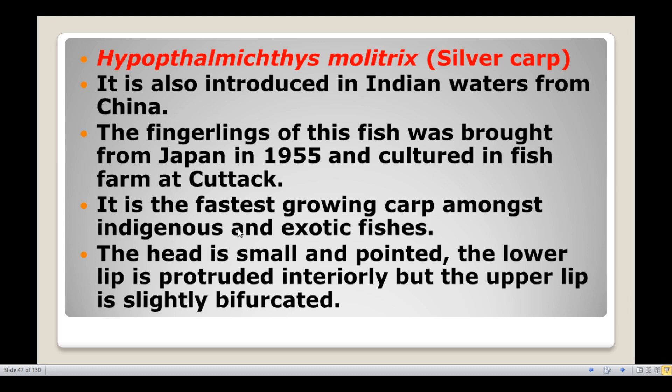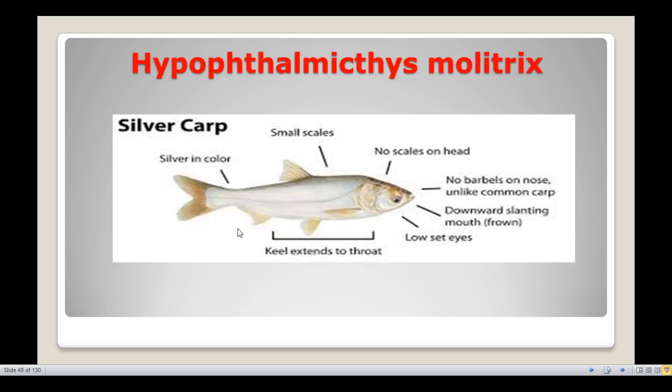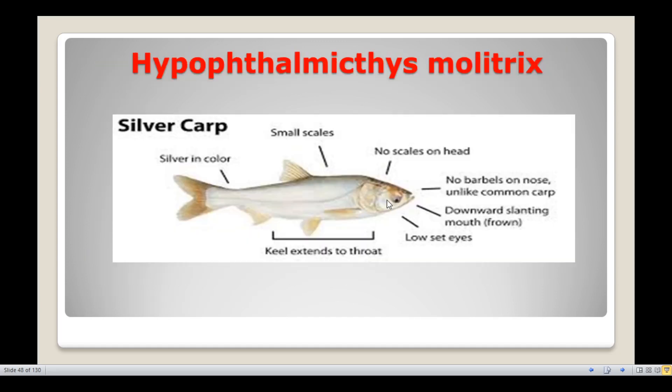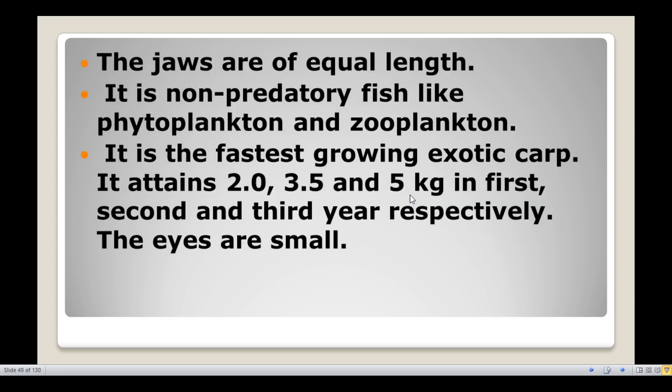The lips are protrudable but the upper lip is slightly bifurcated. The lower lip is protruded and the upper lip is slightly bifurcated. The jaws are of equal length.